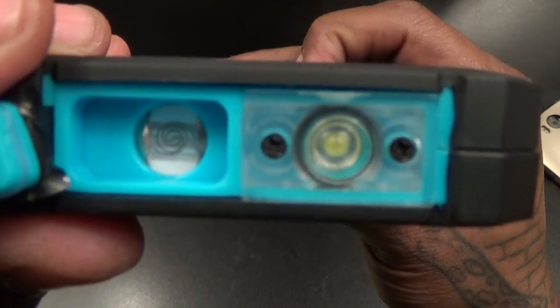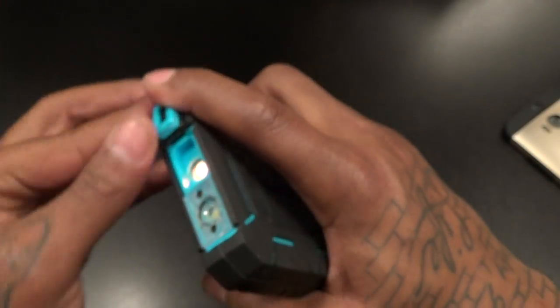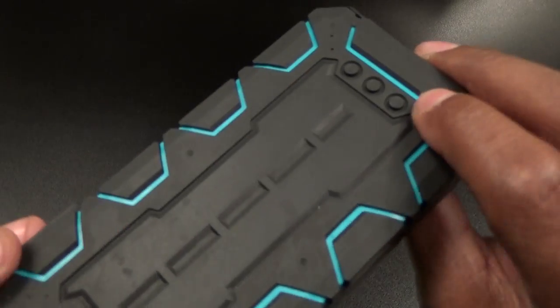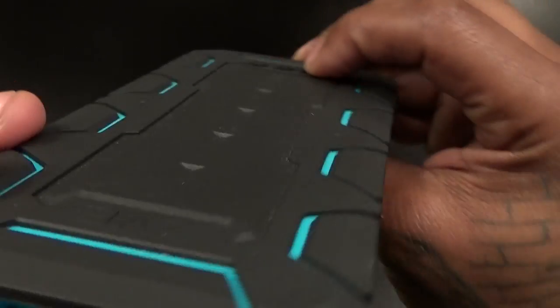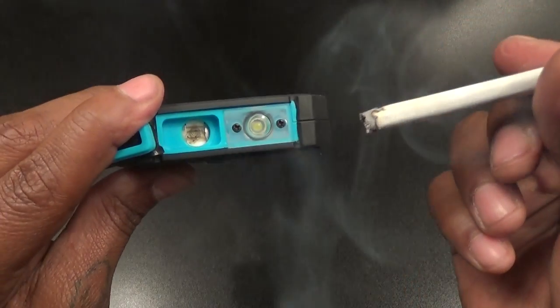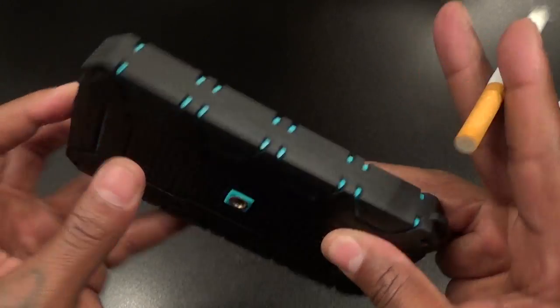Now let's check the cigarette lighter function. You should see these coils turn orange — there it goes, so it's heating up. Let me grab a cigarette and see if it lights. It only stays on for a couple of seconds, which is good so it won't overheat. I notice you have to press the button twice to turn it on. Okay, it definitely works — cigarette lighter function confirmed.